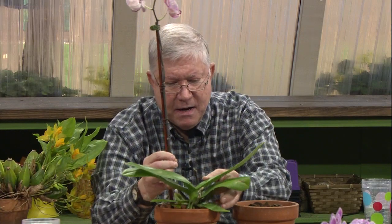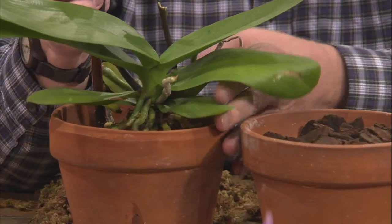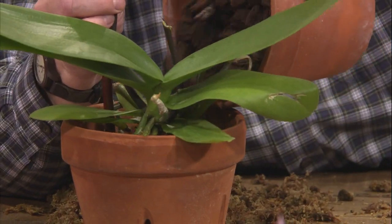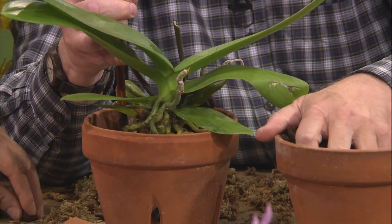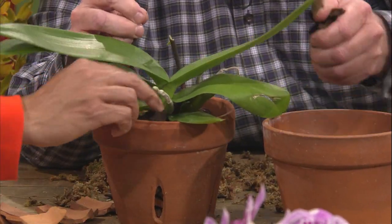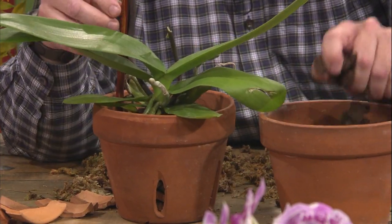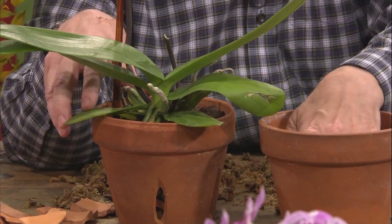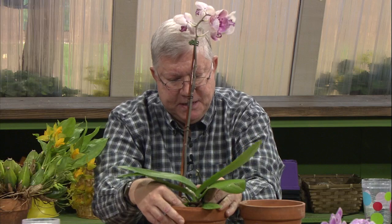For potting, I'm going to use orchid bark, which is available at your local home improvement store or online. It's fir or pine bark — well-drained and pH-balanced. It will last two or three years, so about every two or three years you have to repot the orchid. Then it's a simple matter of taking the orchid and positioning it in the pot, getting all of the roots down in there, and pouring the bark in around it. You want to make sure you keep the crown of the plant above soil level so it doesn't rot.